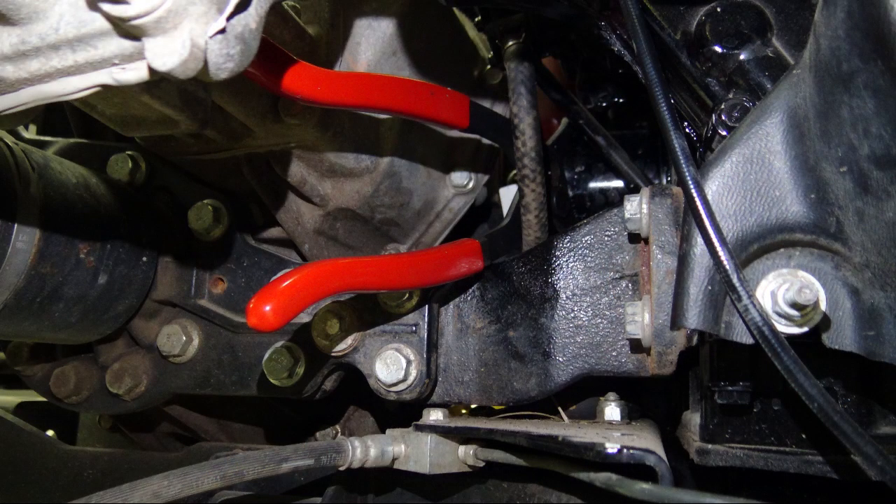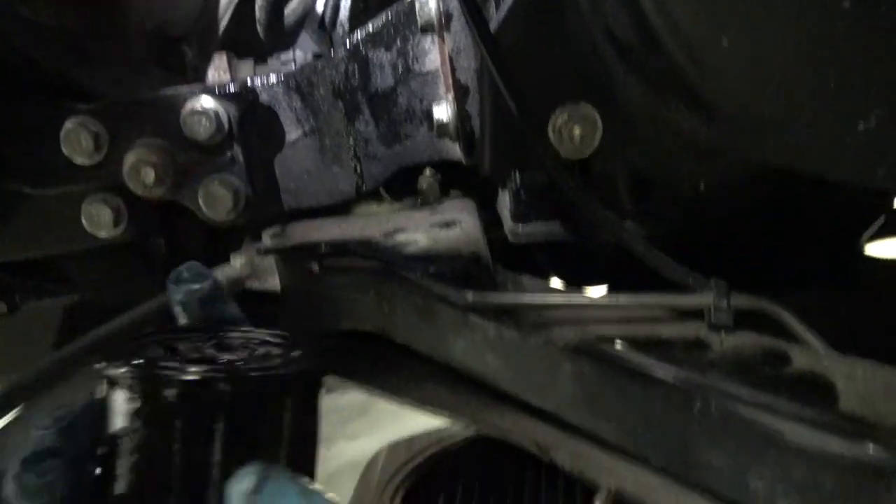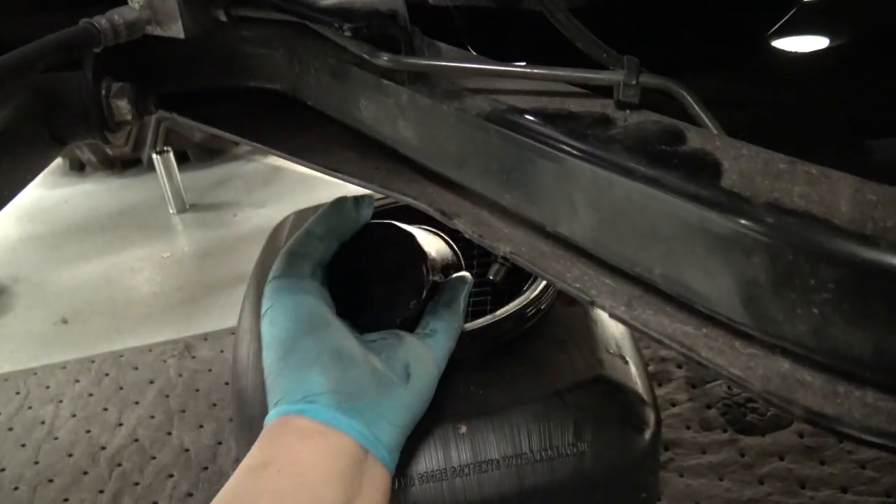If needed, use an oil filter wrench, twisting the oil filter counterclockwise to loosen it. Drain any residual oil from the filter into the drain pan prior to disposal.